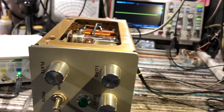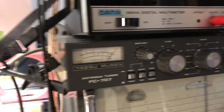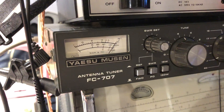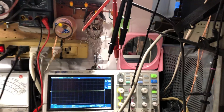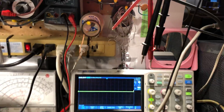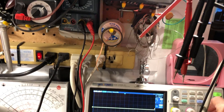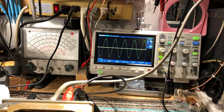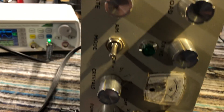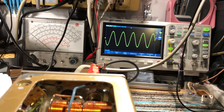Now it seems pretty stable. On CW we're getting something like 12 watts out. There's the scope, and on my trusty antenna tuner it's giving around 12–13 watts — really clean output. There's a little PA current meter and it dips nicely.